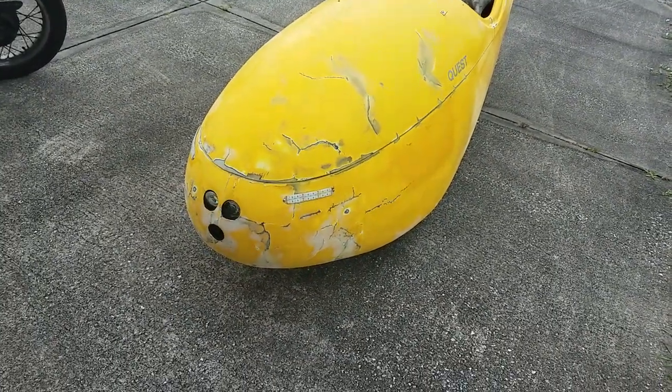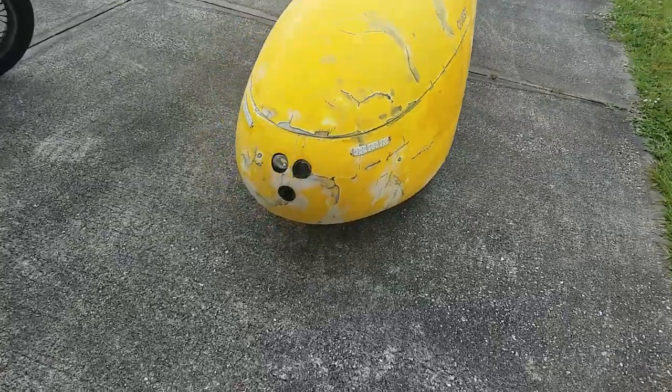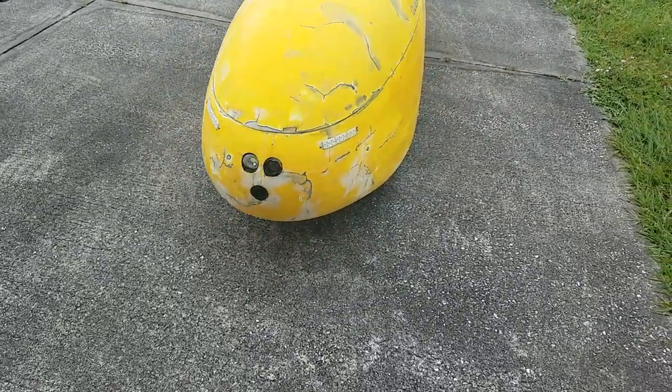Here is the Quest. It's about a 2005. There is the broad strobe.